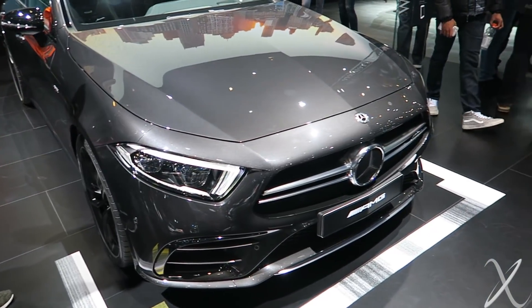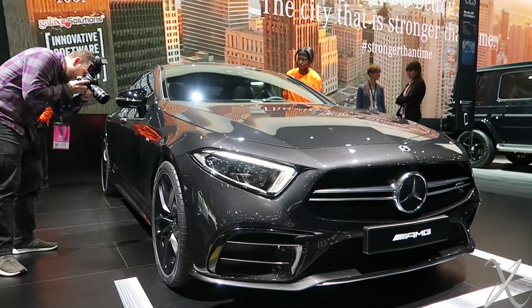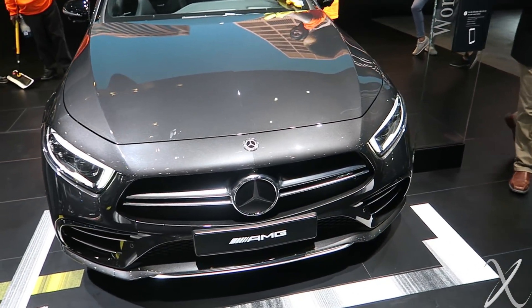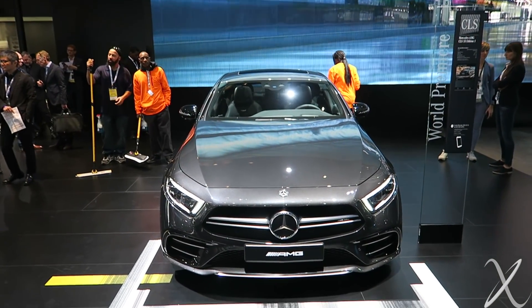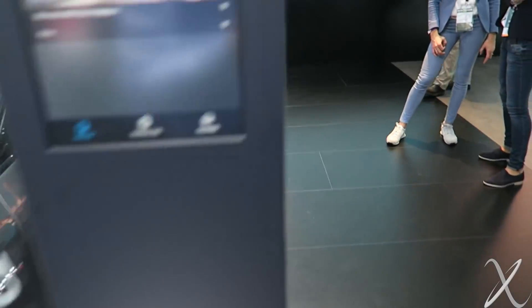Here we have the front end of the new CLS. I don't think I love it still. What do you guys think? I think the previous generation looked a lot more graceful, in my opinion. I don't know if the whole design melded as well for the previous gen. But this one, let's get on the inside.